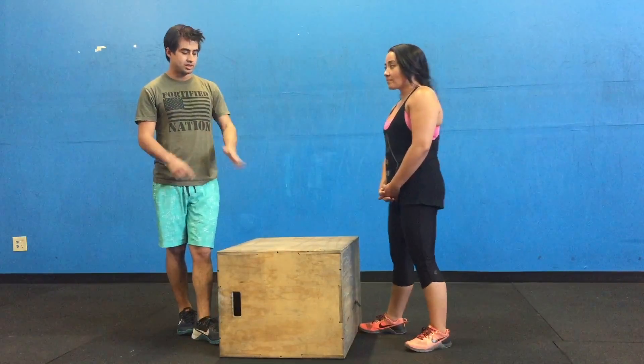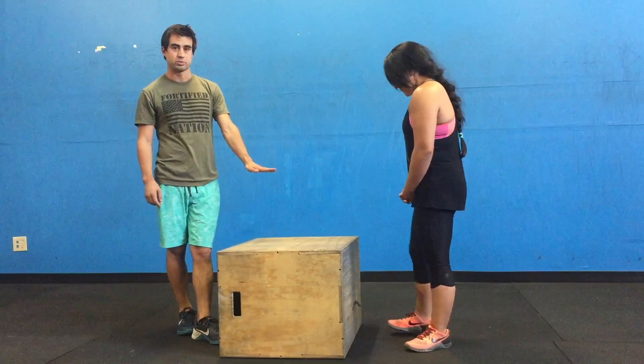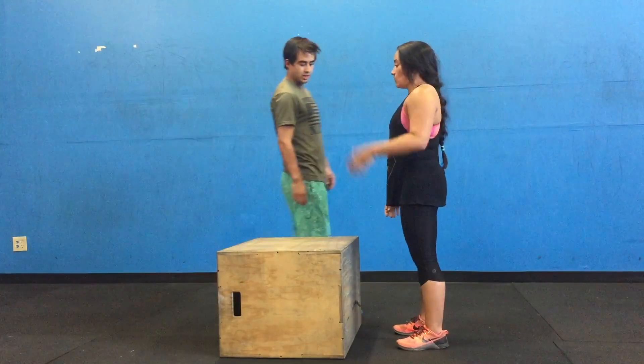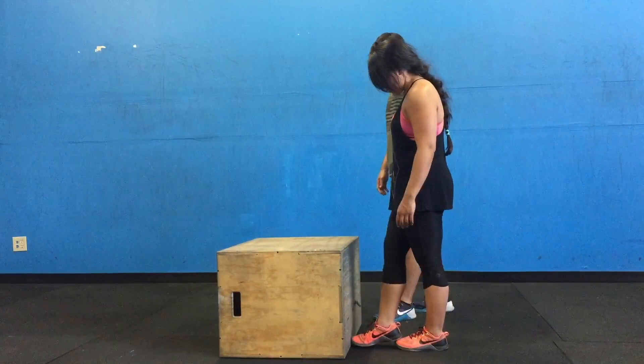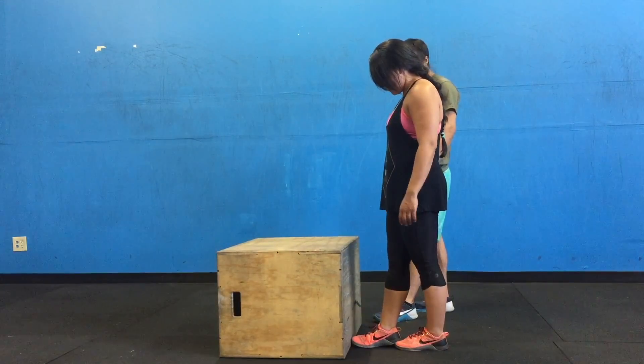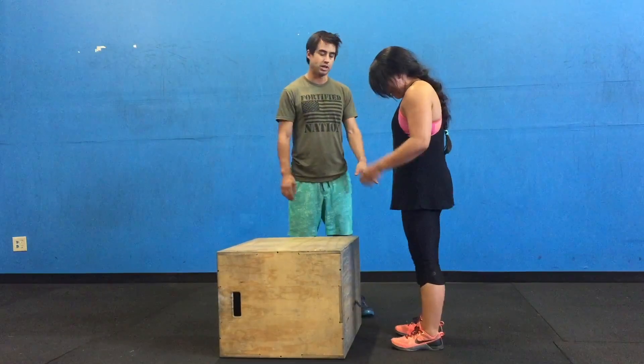When we look at a box, Steph's got the standard height for women here, which is 20 inches. She always wants to start off about a foot and a half's length away from the box. She's going to measure by putting one foot in front of the other — about a foot is where you want to be.